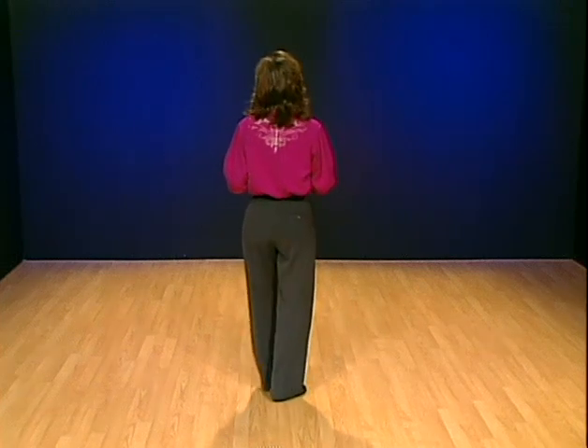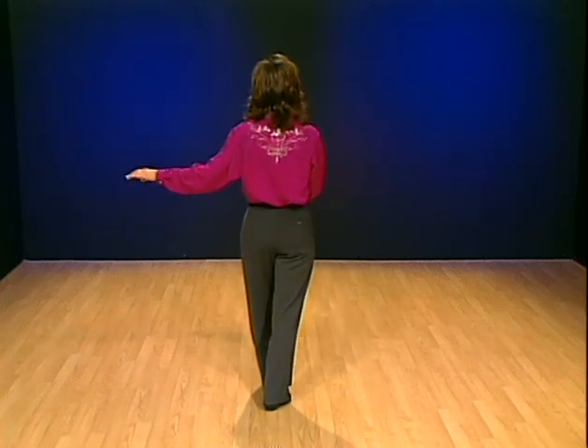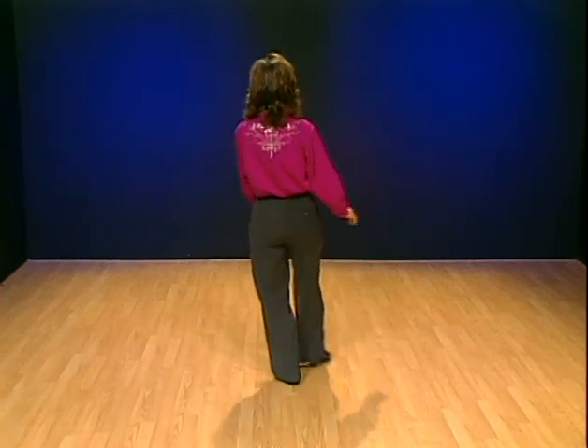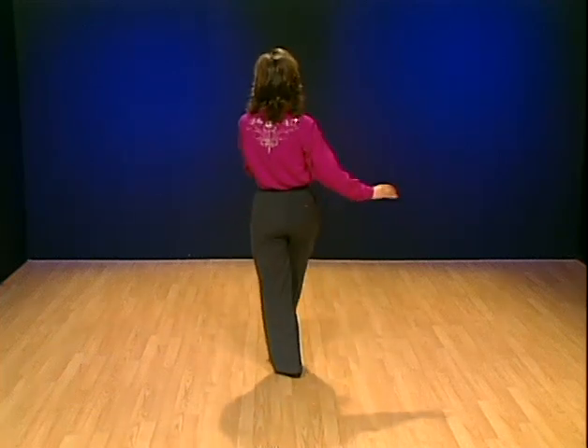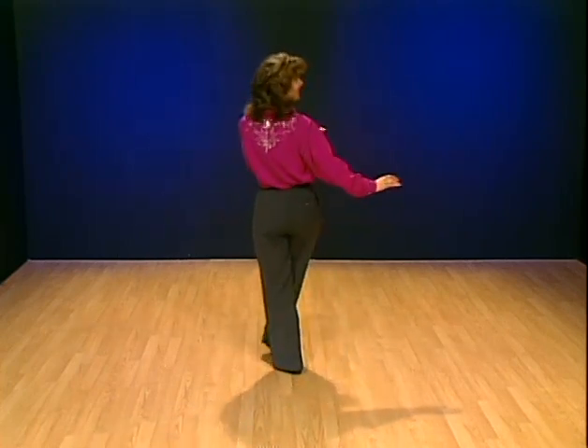If you want to make it a little fancy, you can give it some styling. You can swing the leg around and touch, and swing the leg around and step. Do the same thing going to the back, so you have kind of a circular movement in the legs as it's coming around. That's kind of how they did the Charleston back in the 1920s — the roaring 20s.